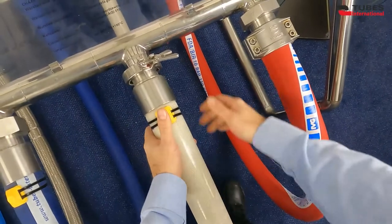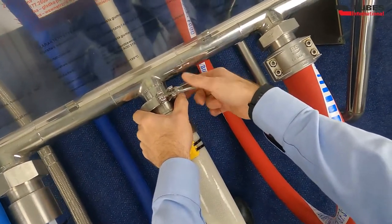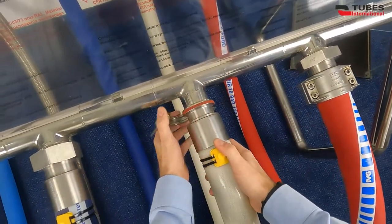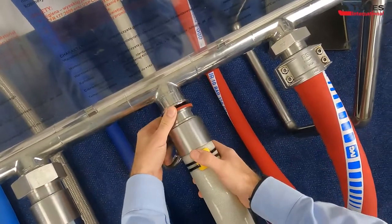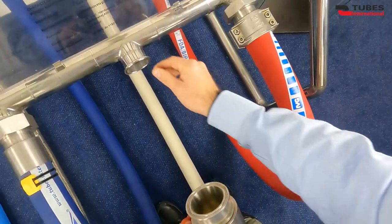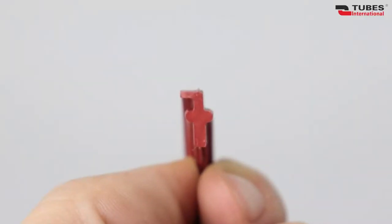And the last coupling, which is quite popular partly because of the way it is installed, is triclover or triclamp coupling. This particular coupling is crimped with a ferrule on a silicone hose. The couplings are symmetrical flange type. You can notice that there is no nut. Here a very handy clamp is used to connect the two flanges really fast. As you can see, this specific shape seal sits precisely in the groove of the flange.